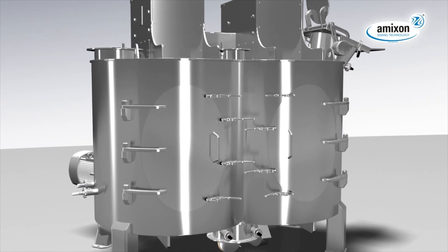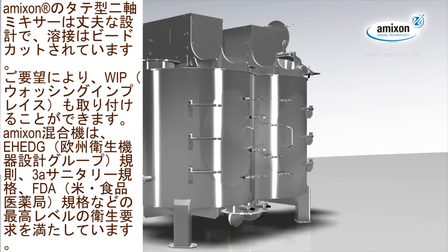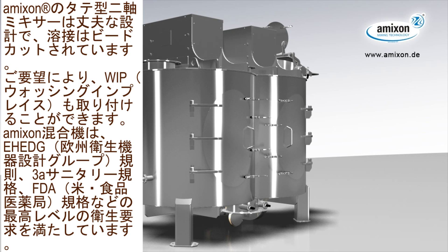Amexen Vertical Twin Shaft Mixers are heavy-duty designed, nicely welded and polished without gaps. On demand, they can be fitted with washing-in-place devices. Amexen mixers meet highest hygienic demands and refer to EHEDG rules, 3-A sanitary standards and FDA requirements.